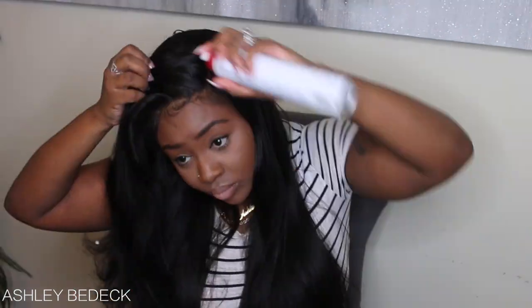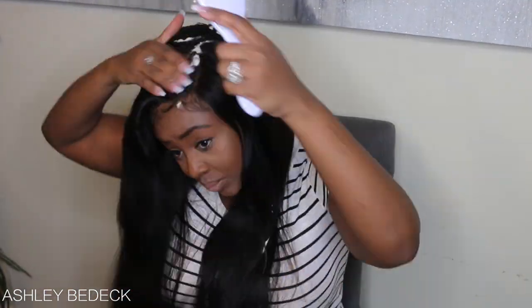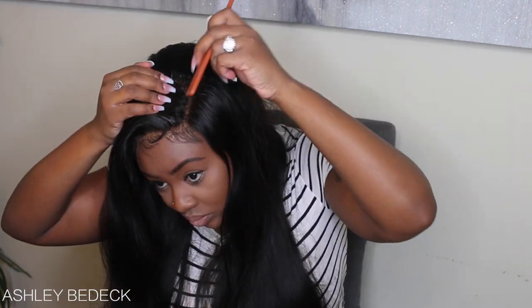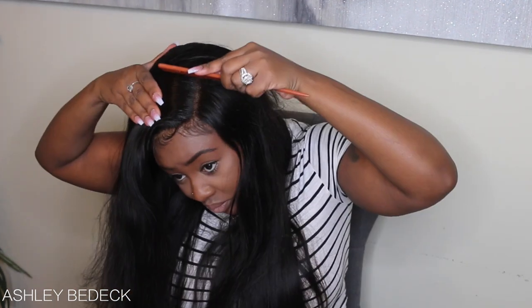I'm going to take a little bit of this foam lotion. I find that this one is a little bit more watery than the one that I usually use, but I actually liked the end result better. I'm just reforming that part because I liked where I had it, brushing everything into place and using that foam lotion to set my part. Then I'm going to use the curling iron to reinforce it and make it look a little bit more done.